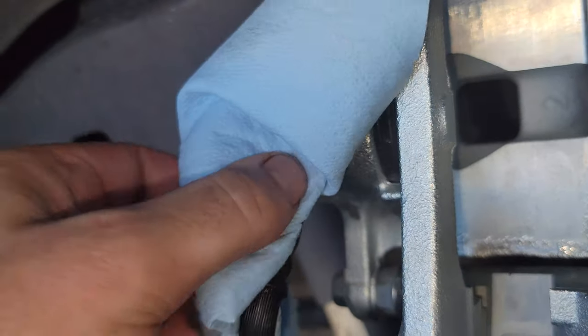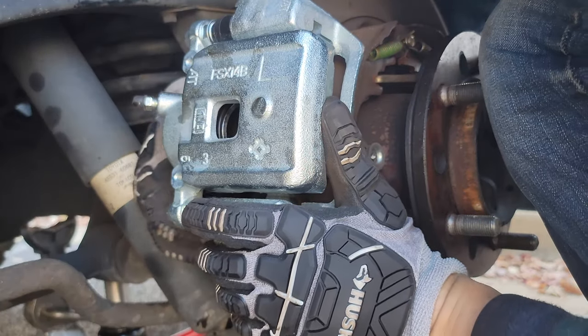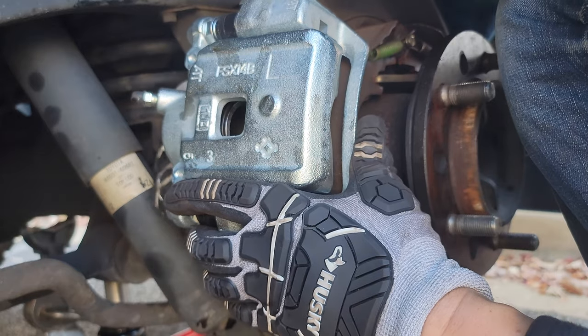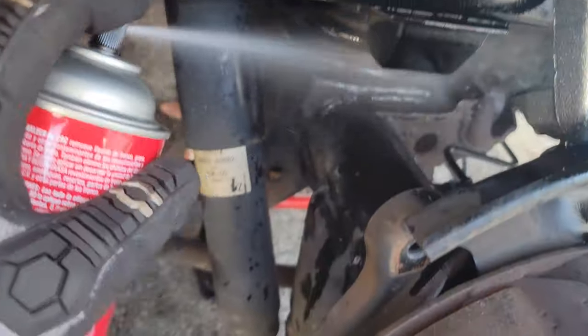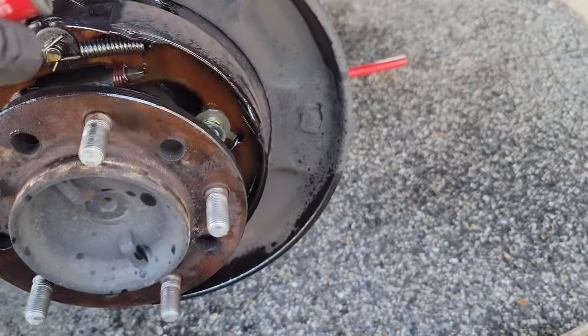Go ahead and take a shop towel and get off any excess brake fluid. Next we're going to separate the caliper into two pieces. To do that we'll set it with the two bolts that hold it to the hub for stability so we can crack those two 14 millimeter bolts. Then we'll get it separated. Now we have just the top portion and we're spraying some brake cleaner to clean off any extra brake fluid from our components.